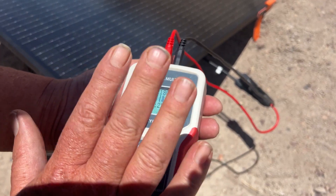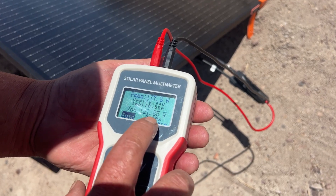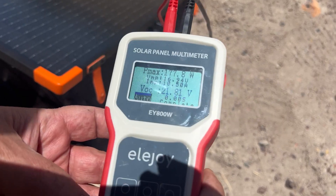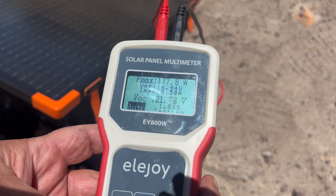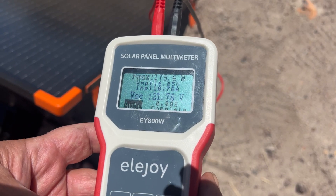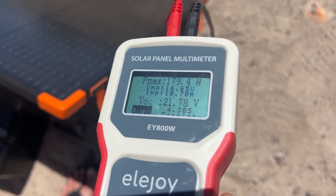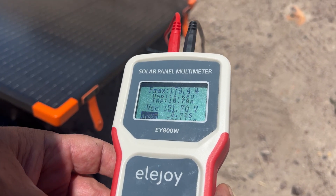You are going to want to make sure that this is compatible with your power station. Running another round of testing — 179 watts. So around 180 watts, and it is high noon in northern Arizona in early May.